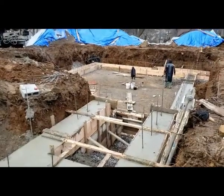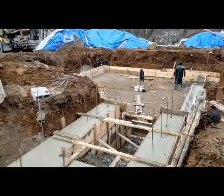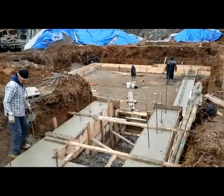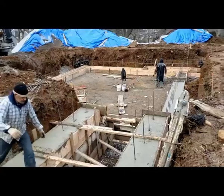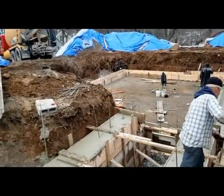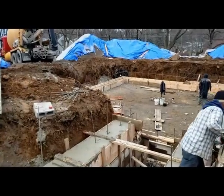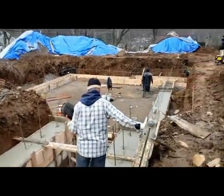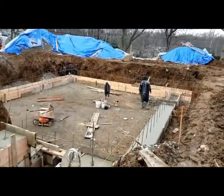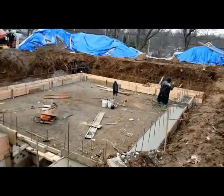Hey guys. We poured the concrete — we started pouring the concrete. We finished the back area. We still have to insert the first-pour rebars before the concrete dries out. Make sure you space the two trucks about half an hour to 45 minutes max apart so you don't have cold joints in the footing and the concrete can blend and join together.